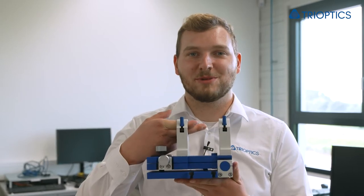To simplify your work and be more efficient with the Triangle Electronic Auto Collimator, there are various accessories in our portfolio. I would like to present three accessories, starting with the adjustable holder.